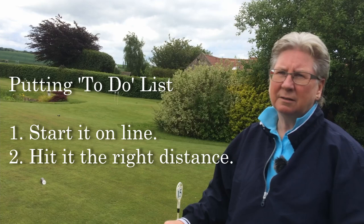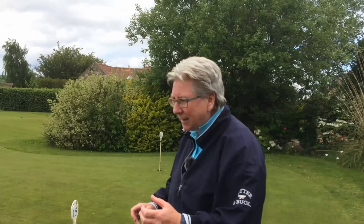It's literally two things. I take green reading as a separate thing, so literally in terms of hitting the putt, it's start it on the right line and hit it at the right weight. Absolutely, that's right - it is that simple. When you're putting well, we all get that time where it's just like, it's starting to happen, you know.